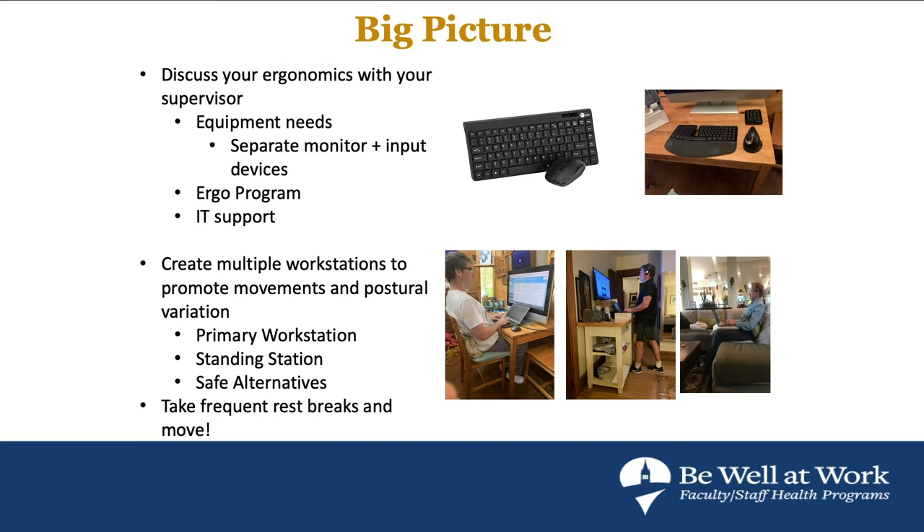The ergonomic flaw of the laptop is that the screen and keyboard are connected. If your hands are in the right place, your neck won't be, and vice versa. So you need at least an external keyboard and mouse — it doesn't have to be fancy. For about $20–$30 you can get a wireless keyboard and mouse. I got an HDMI cable and plugged into a larger monitor or old TV, just for my eyes, because if you can't see, your head will start to come forward.